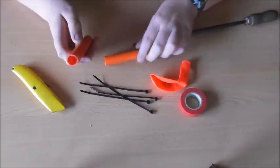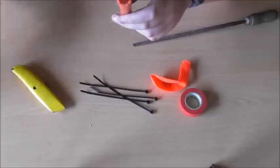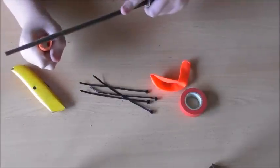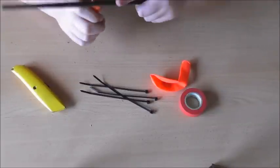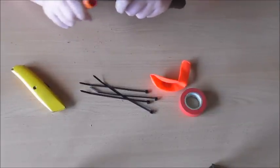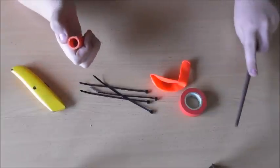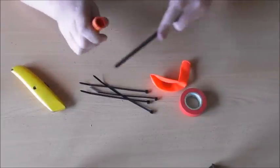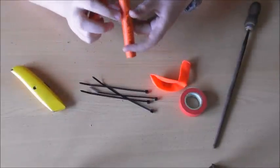Now what you're wanting to do is get the second piece — so put that piece aside and get the second piece — just so you get a bit of a rounded edge.